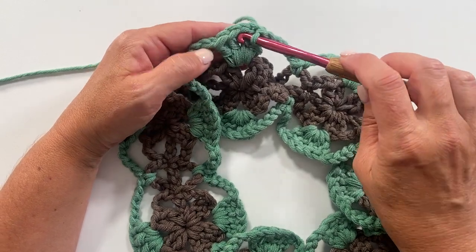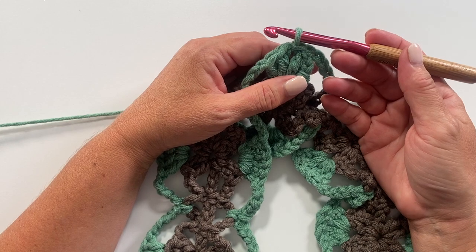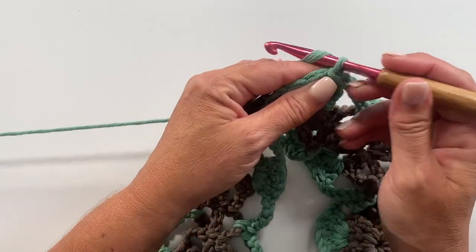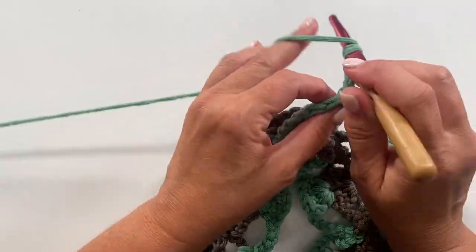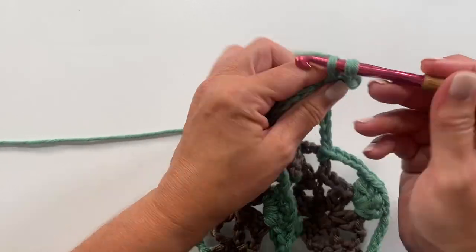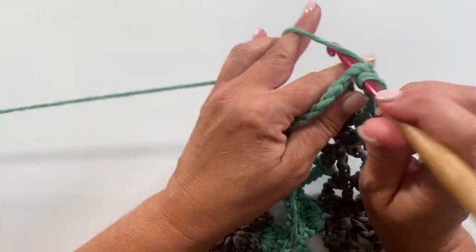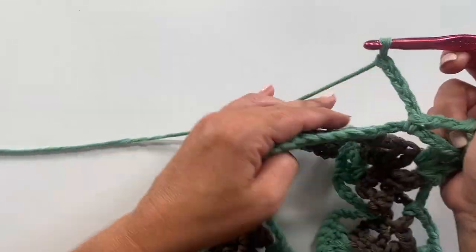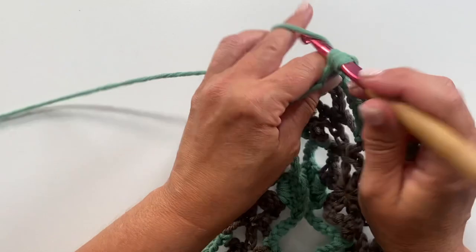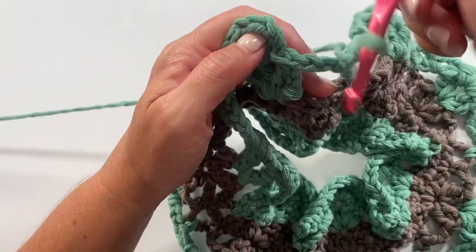If not changing color, slip stitch into the first chain one space to begin round three. Round three begins with chain three counting as a double crochet, then one double crochet, chain one, and two double crochets in that same chain one space. Then: chain three, single crochet in the next chain five space, chain five, single crochet in the next chain five space, chain three, two double crochet, chain one, two double crochet in the next chain one space. Repeat all the way around.